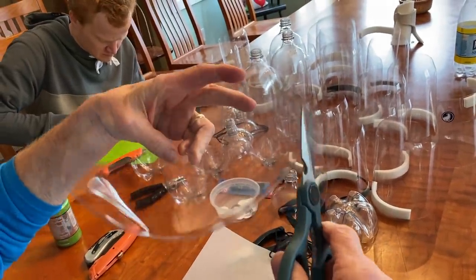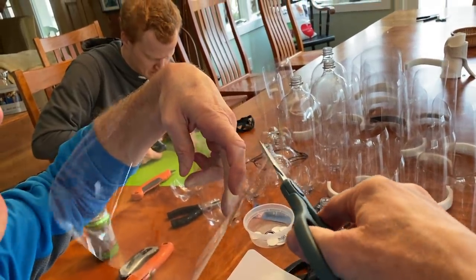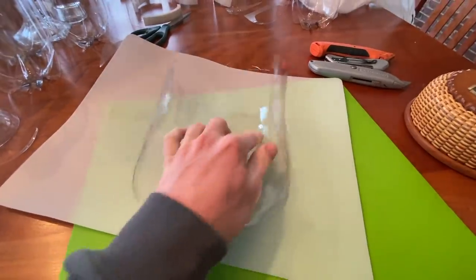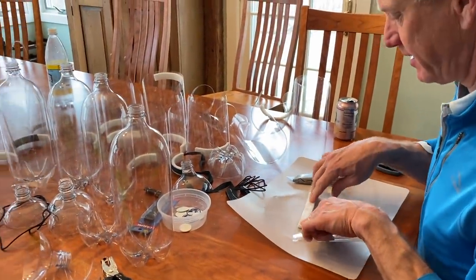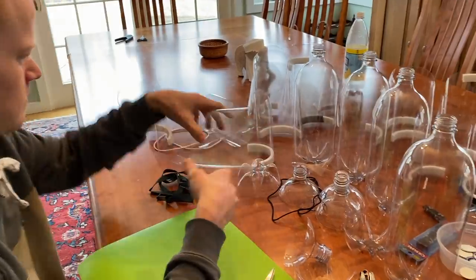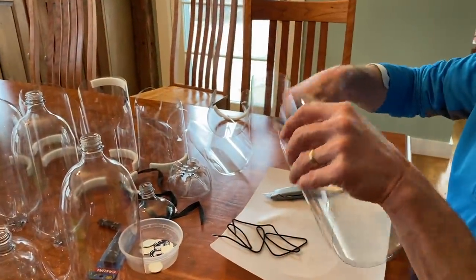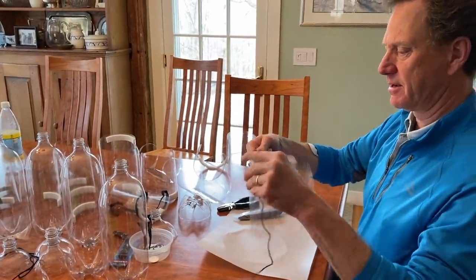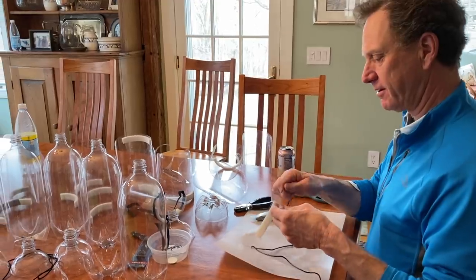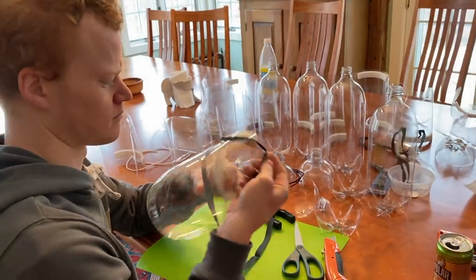Nice curved edges here to make it smooth so it's not sharp. Then you take the weatherstripping, peel it off, stick it right on there — that's for the forehead. Then you punch a hole on either side.